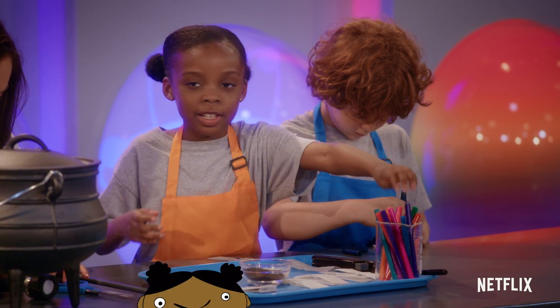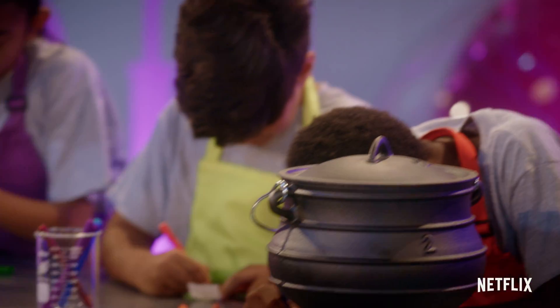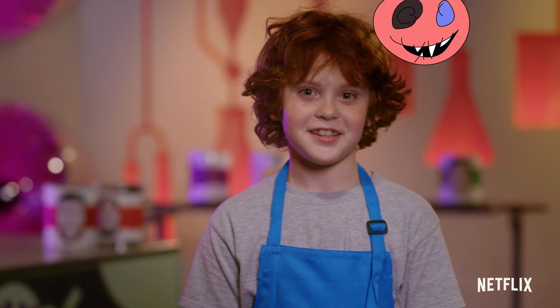One child said they'd put a happy face and little aliens on it — so spooky! Another child named their ghost 'laser sharp teeth monster.' Why'd you name him that? Because it has laser sharp teeth. I love science plus art.